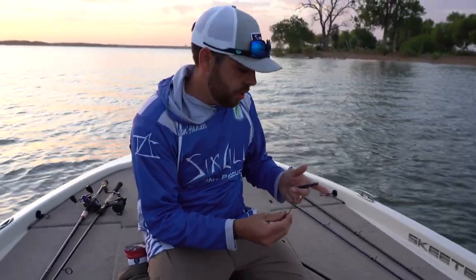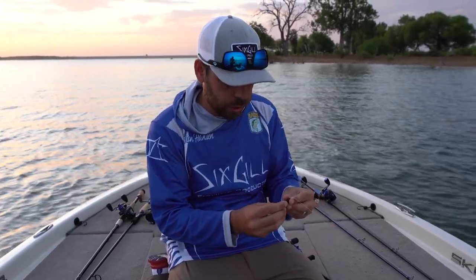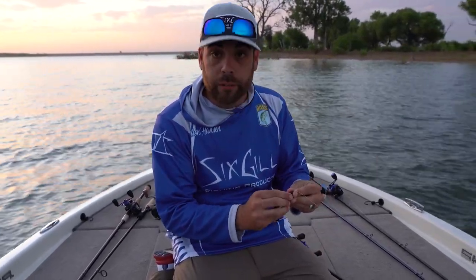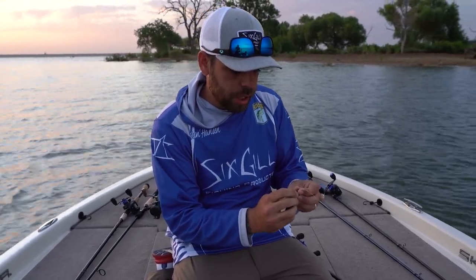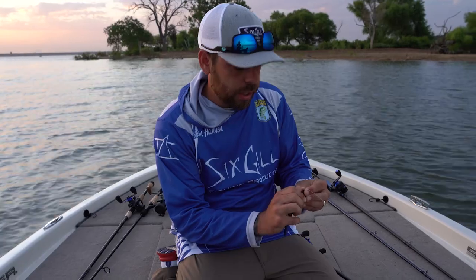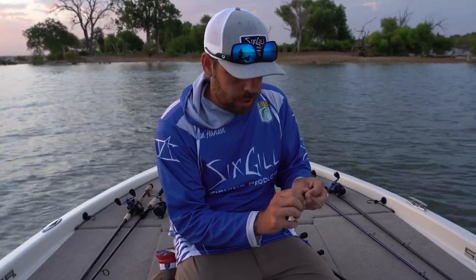Good morning folks. This is Aaron with Sixkill Fishing. I'm out here with my good buddy Parker. I came out this morning just to make a quick video for you guys for a little early summer morning fishing. My applications today are a drop shot and a shaky head. The first fish I caught was on the first cast — caught him on a shaky head.